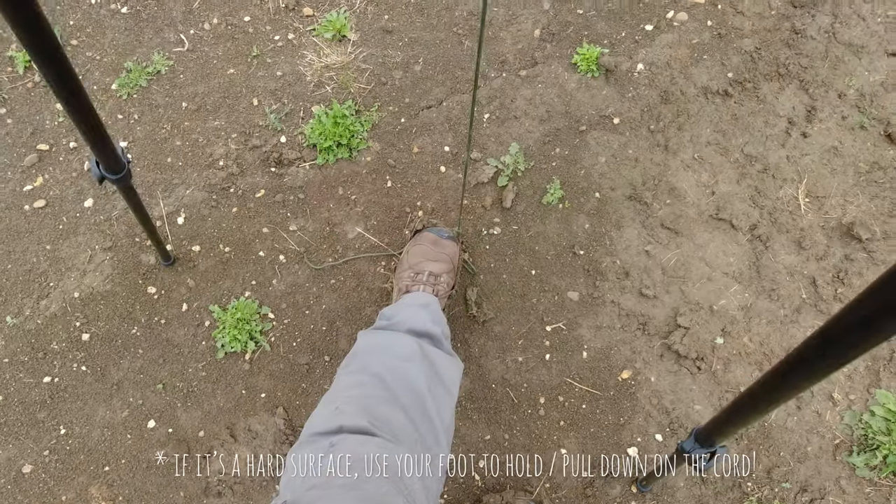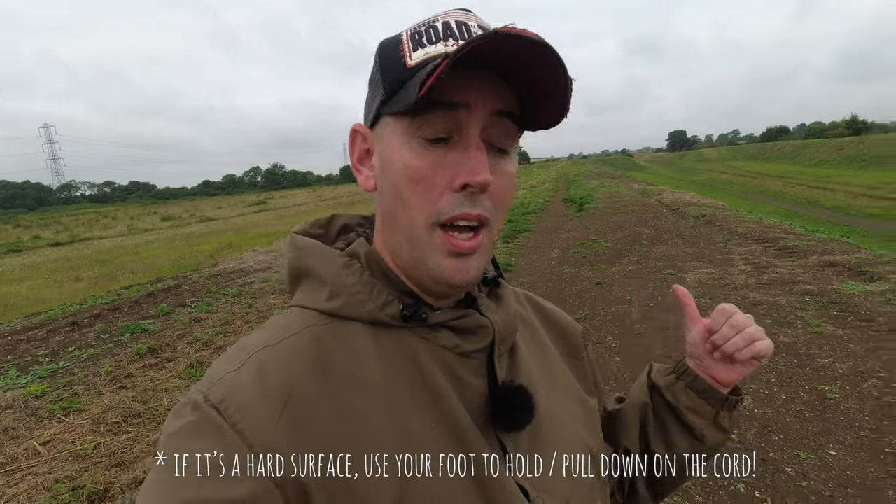There you go — a really easy solution to make your tripod more stable. You can also put your foot on the peg to give it a little more tension, which pulls all the legs in and makes it even more stable. I hope you enjoyed this short video — if you did, give it a like, and if you want to see more videos hit that subscribe button. Thanks for watching, guys.